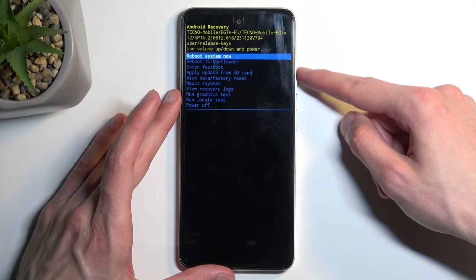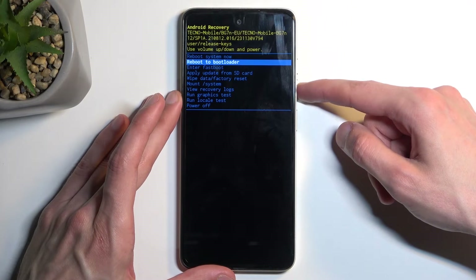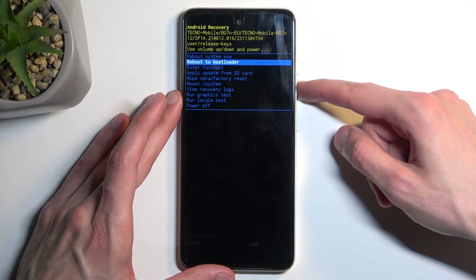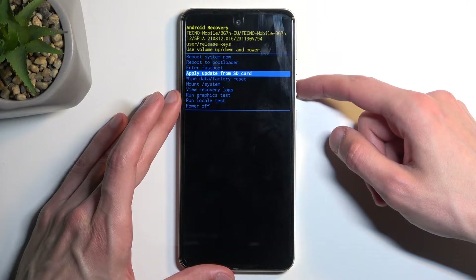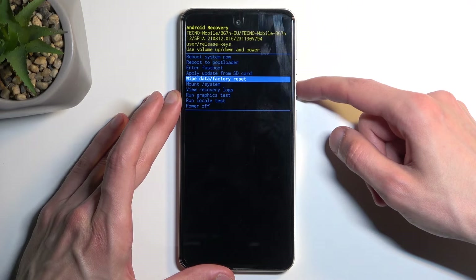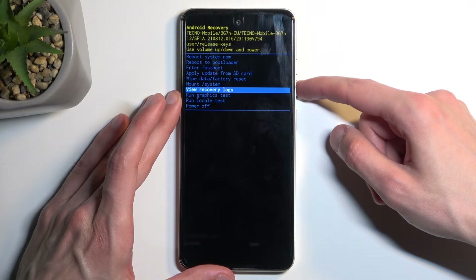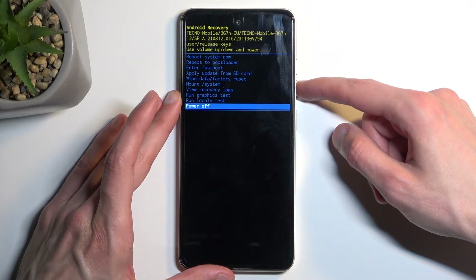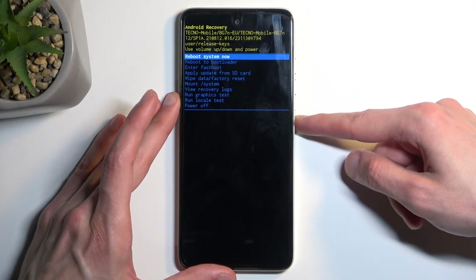Quickly going over the options available here: we have reboot system now, which takes us back to Android; reboot to bootloader, which does the same thing as enter fastboot mode; then we have apply updates via SD card, wipe data, mount system, view logs, run tests, and power off the phone.